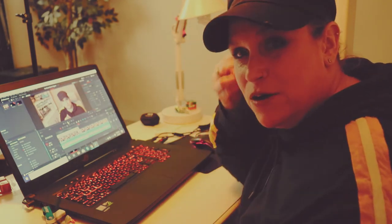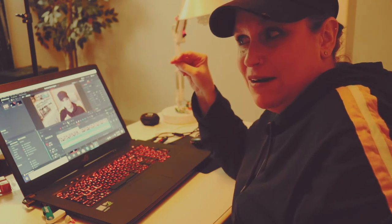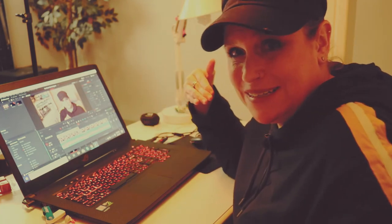I know that I went over the two minute point in this video, and all I can say is that next time will hopefully be a little shorter each and every time. But in my defense, I did offer a bonus tip.